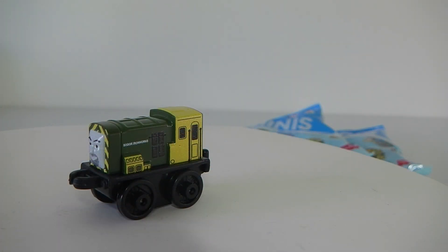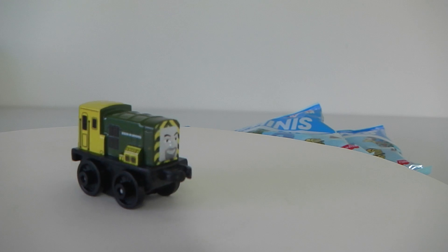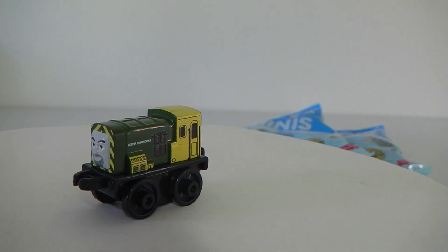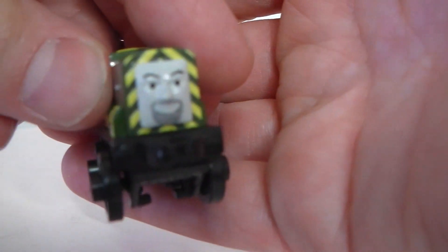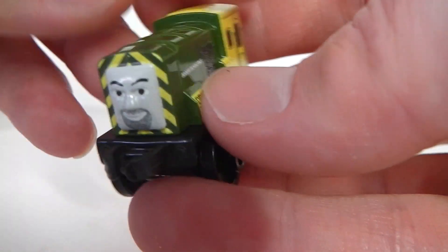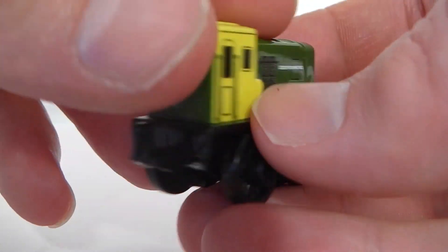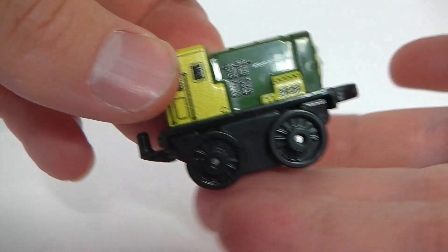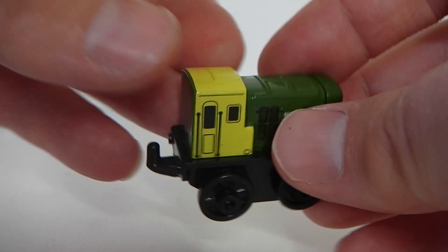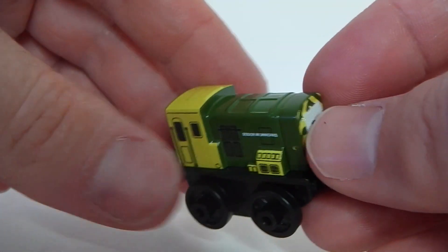The first one I got is Bird and he is done in green and yellow. I'll just give you a 360 of him. I'll show you his face up close - it's really cool because the paint detail is done really well. From the side, he has the little wheels and at the back there he has a little hook for the carriages.